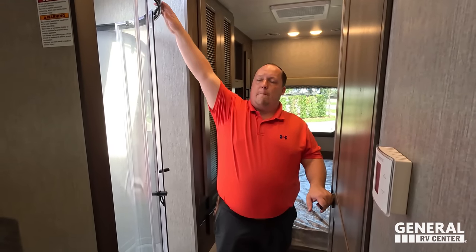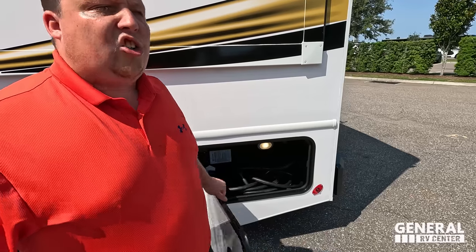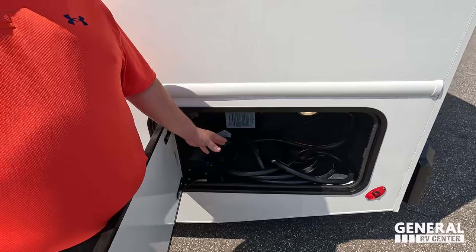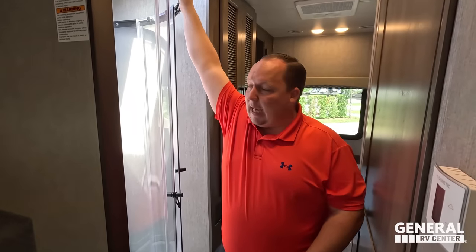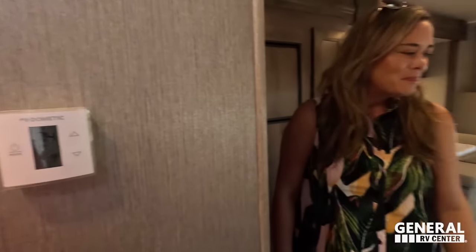Time for three things we love and three things we dislike. Dislike number one: the 50-amp power cord — I wish there was an electric reel. For a motorhome in this price range on a diesel Super C, whenever we cross into that diesel threshold I want a 50-amp power cord reel. Dislike number two: I don't like radius showers — never have, never will. I'm a big guy; give me a 24 by 36 or 30 by 36 shower. Definitely not a radius shower. Dislike number three from Andrea: the little sink in the kitchen — it's just in a really awkward place, it's too small, and it needs to be bigger and repositioned.